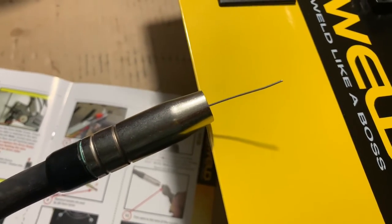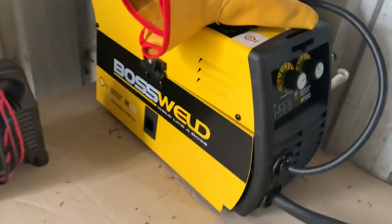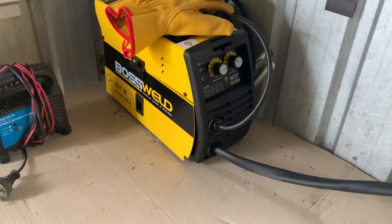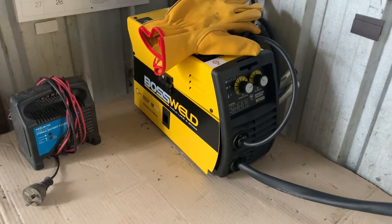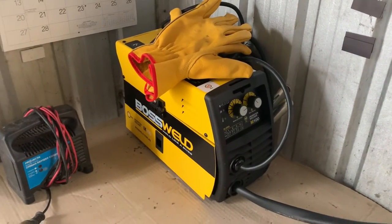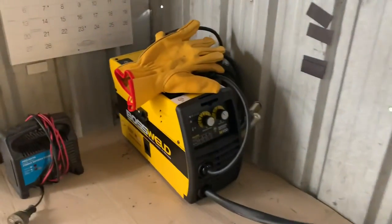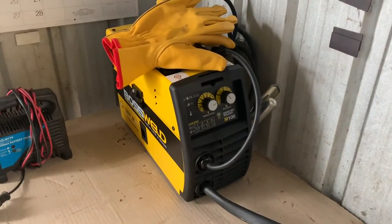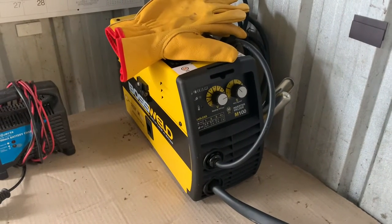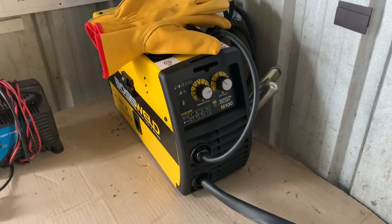Working beautifully. I got the new MIG welder the other day — a little Boss Weld from Bunnings, actually. Very, very surprised with it. It is absolutely fantastic. So if anyone's after a little MIG welder and you want one that's easy to use, with easy settings and everything on it, get your hands on one of these.